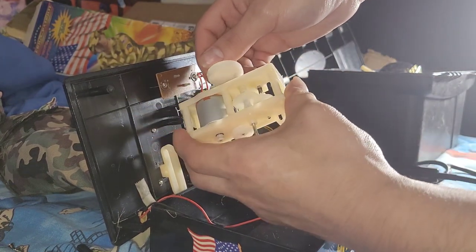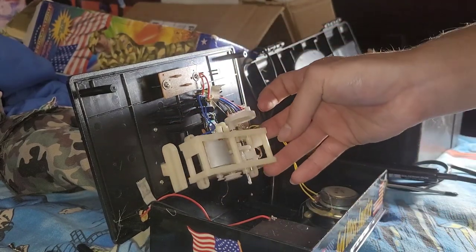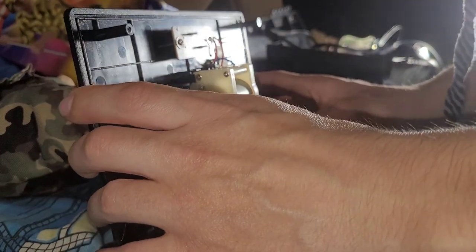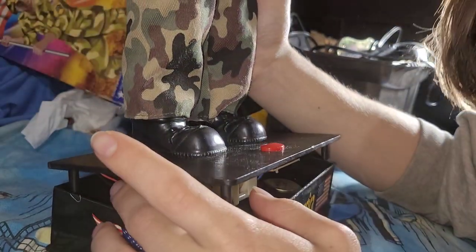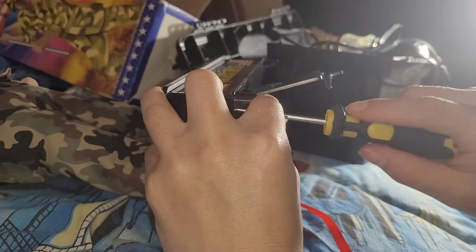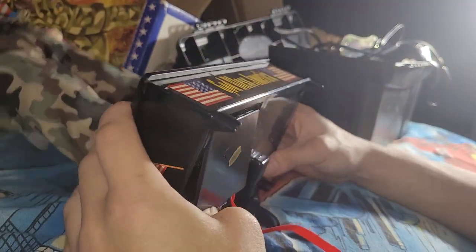Listen to that satisfying noise — fixed gearbox! After that you gotta put the screws back in and screw it all up. Once you have everything screwed up and ready to go, position the legs upward — that's important. Then lift it up, make sure all the wires aren't popping out or anything. Go to the bottom and screw everything back in. The base is all screwed up now.